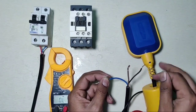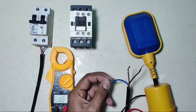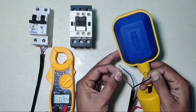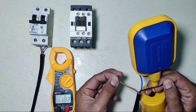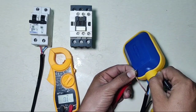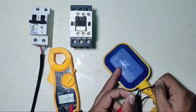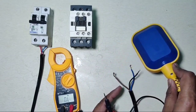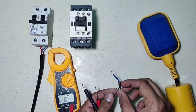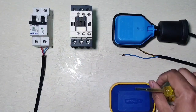For the overhead tank, we need to use black and blue wire because black and blue is NC when the float switch is down. When the float switch is up, black and red wire is NC. So for the underground tank, we use black and red wire. For the overhead tank, we use black and blue wire.